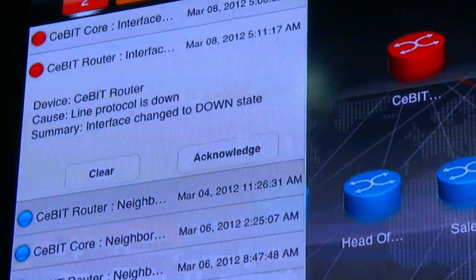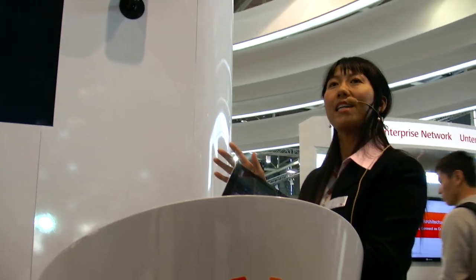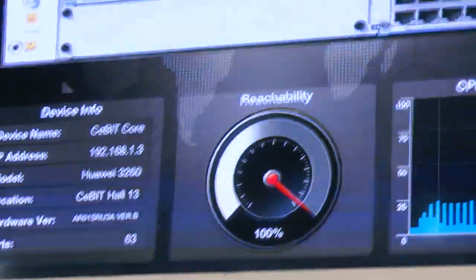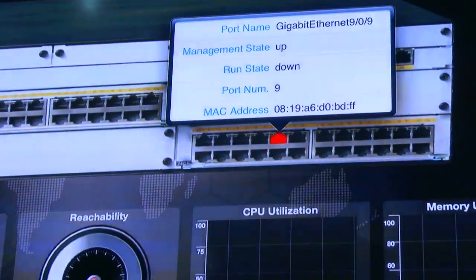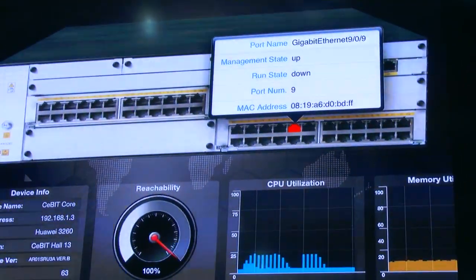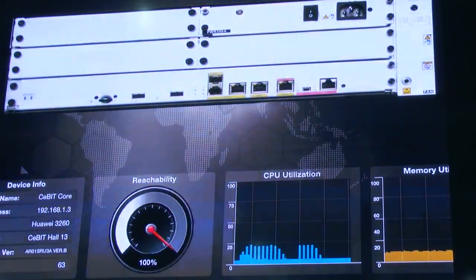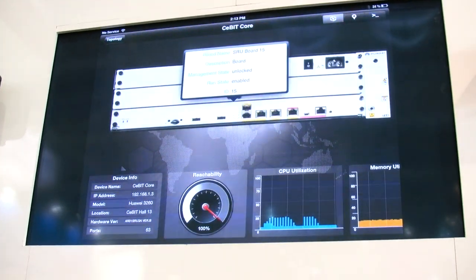A lot of times we want to solve this problem and go to the device to find exactly what's happening. Drilling down to the device, you can see it shows that port has a problem. It tells you the name of the port, MAC address, and also its status. If you're not familiar with this device, it provides you the capability to navigate the device. This image is dynamically created based on the device itself — how many modules you have and what model it is.